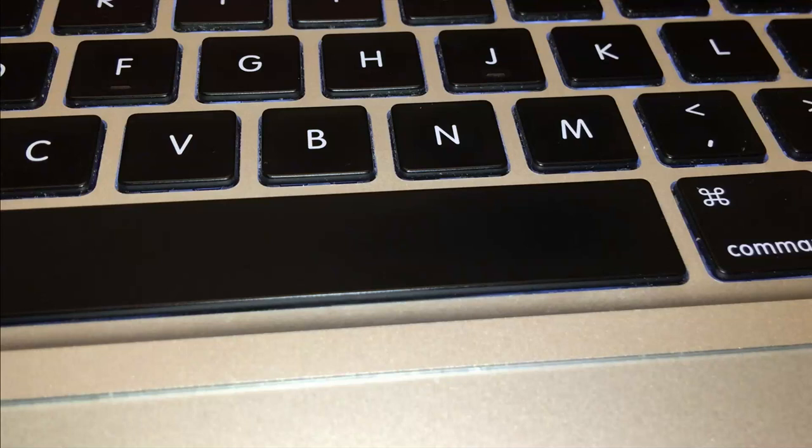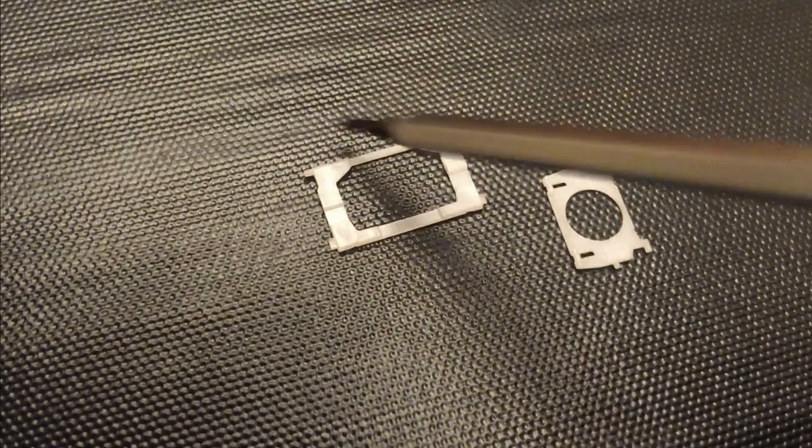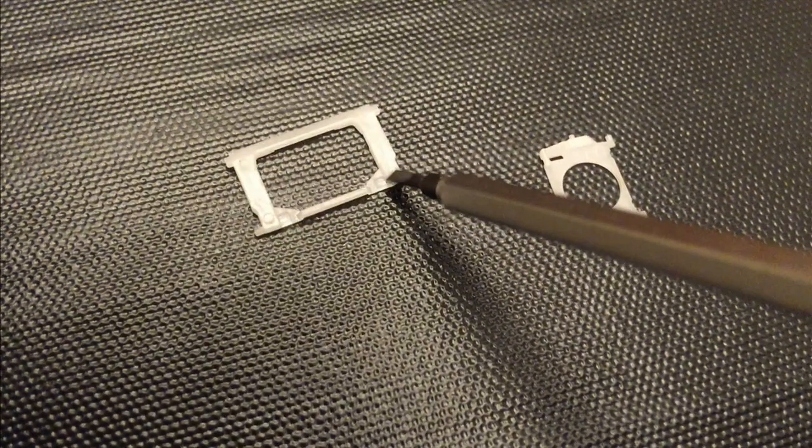Hello everybody, welcome to my channel. This is the second video in which I explain how to remove and reinstall the spacebar on the MacBook laptop computer. In the first part we removed the spacebar key along with the retention mechanism, and in this video I'll show you how to reassemble the retention mechanism and put the key back into place.